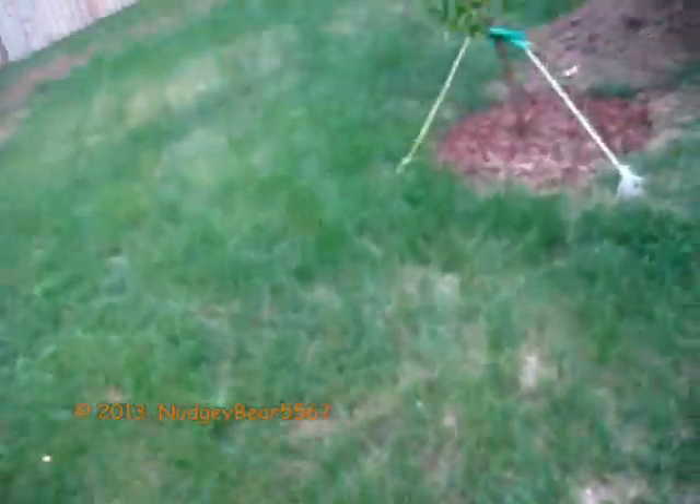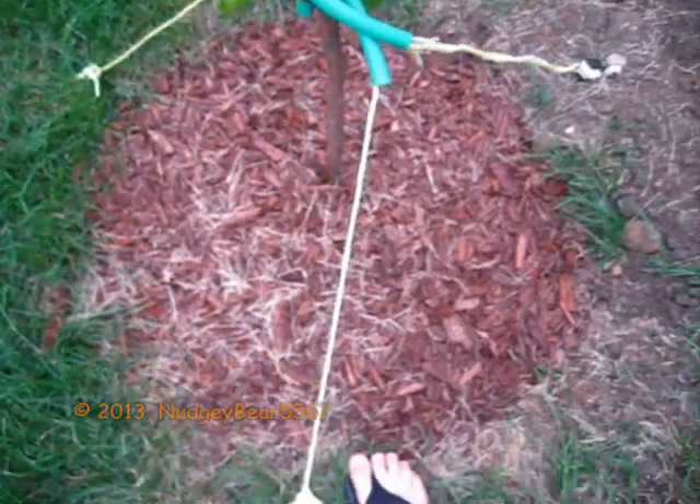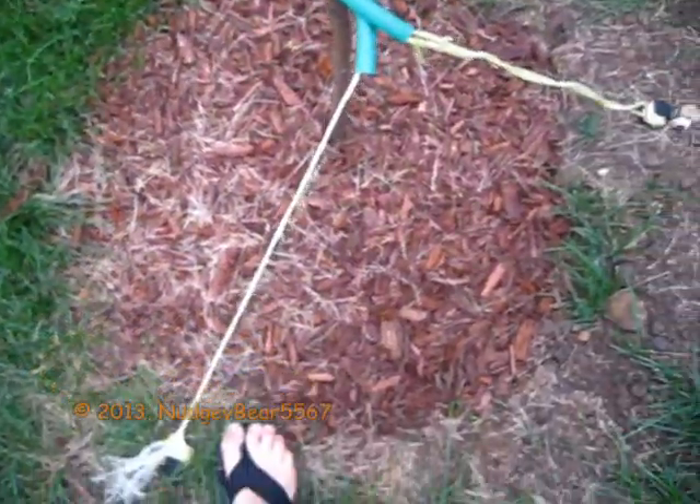I almost slipped — well, I did slip, but I didn't fall. But here's the peach tree that I was telling you about. And as you can see, the mulch is wet. But there's the Orbit.